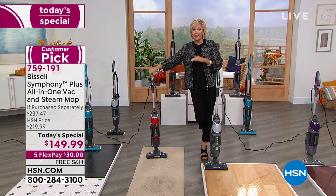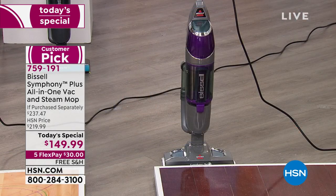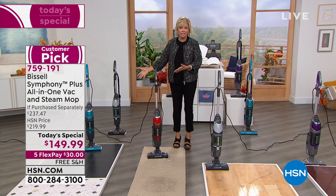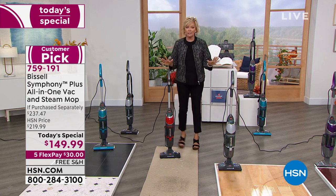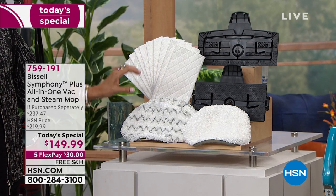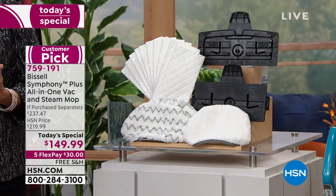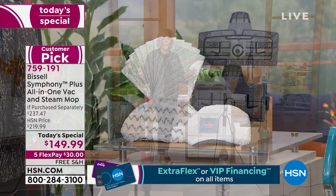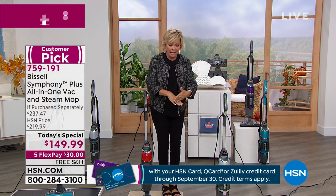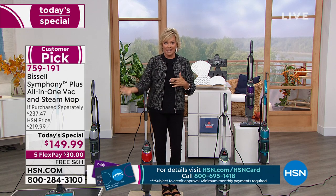Bissell has to raise their prices in a couple of weeks — it's just the world we live in right now. You really are getting the best product at a huge discount. The Symphony Plus alone is $219 without any extras, so you're saving $60 just for the machine. Plus you're getting the additional microfiber mop pads, scrubbies, and washable pads. Three microfiber mop pads and 10 disposables — you never have to buy another chemical. A clean, bacteria-free floor stays cleaner longer.